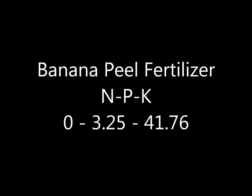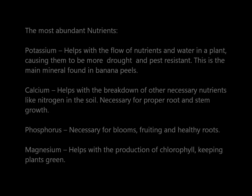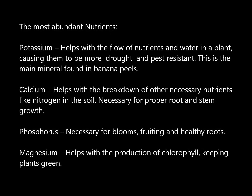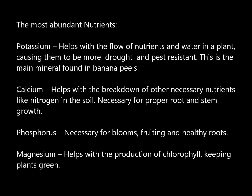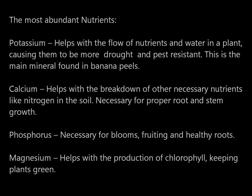Today I want to give you three ways to turn banana peels into a natural organic fertilizer and soil amendment. Before you throw those banana peels in the garbage, you should take note that they contain a lot of helpful ingredients for your plants, including two of the three major needed fertilizers. They contain potassium, calcium, phosphorus, and magnesium, which are very important for a healthy plant.